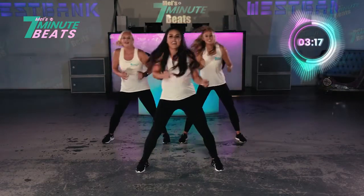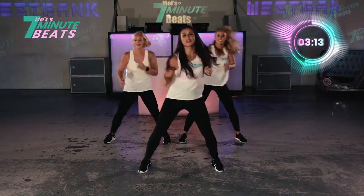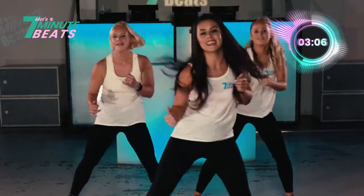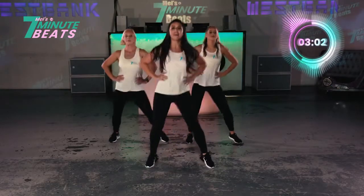8, 7, 6, 5, 4, 3, 2, 1. And again. Let's go. Push. Push. Yes. Now rock. Back to the side. Breathe. Well done.